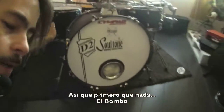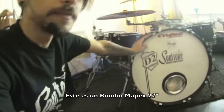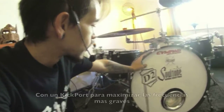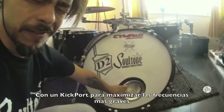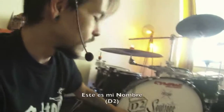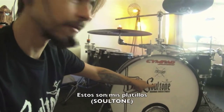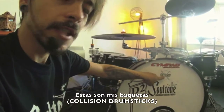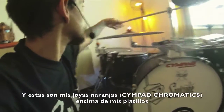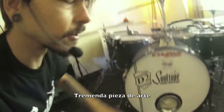First of all, the kick. This is a .22 MAPEX kick with a kick port to enhance the bass. This is my name, these are my cymbals, these are my drumsticks, and this is my jewel — my orange jewel on top of them. Amazing piece of art.